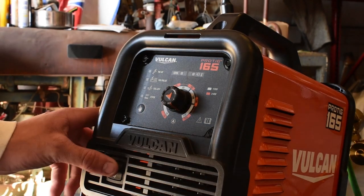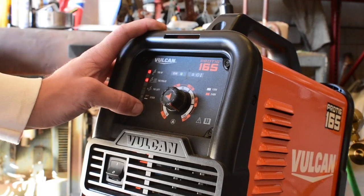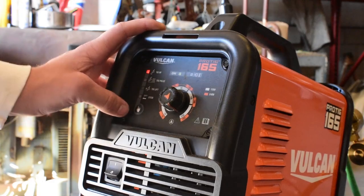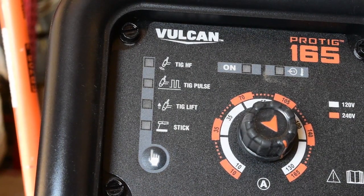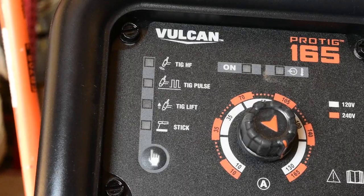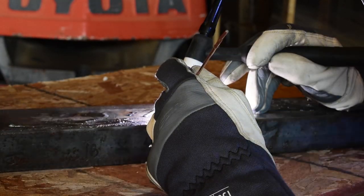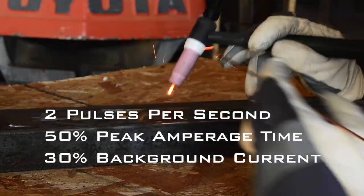There are multiple different welding modes. Once you turn it on, you can choose between TIG high frequency, TIG pulse, TIG lift, TIG lift with pulse, as well as stick. With TIG HF, you use the foot pedal — hold it off the metal, give it some pedal, and she starts right up. TIG pulse is used in addition with one of the other TIG methods, where the current is varying. The pulse mode is fixed at two pulses per second, the peak amperage time is 50%, and the background current is 30% of the peak amperage current.